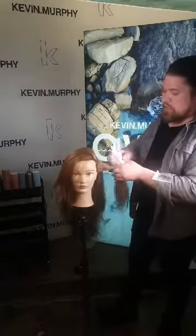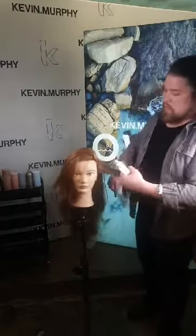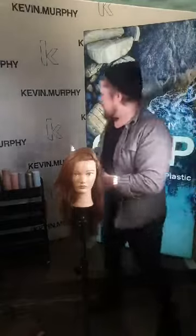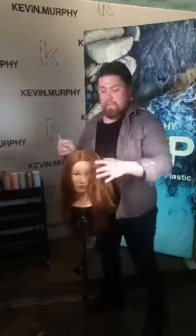I think it's super important that you really envelope the hair with the product to get the most staying power for your sets.